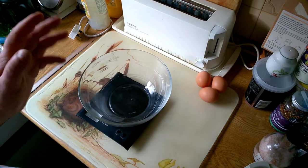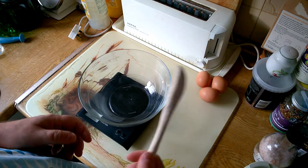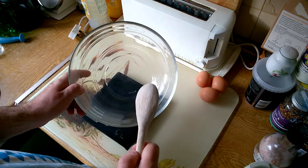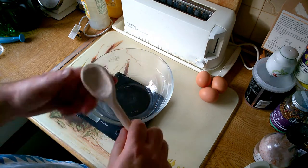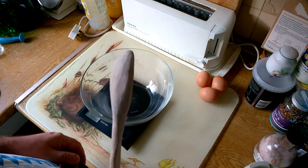Today we are going to make a traditional chocolate sponge. The reason I've chosen a traditional recipe is it requires the creaming of sugar and fat together using a wooden spoon. This is a chance for me to use my wooden spoon that I made to make a cake.